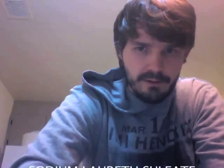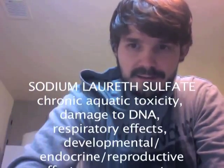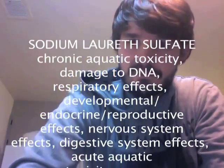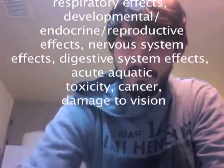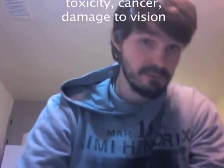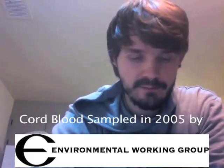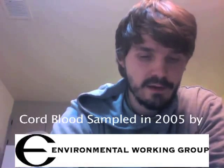One of the crazy killers that's in almost every single soap product on the market is sodium lauryl sulfate. It causes chronic aquatic toxicity, damage to DNA, respiratory effects, developmental endocrine reproductive effects, nervous system effects, digestive system effects, acute aquatic toxicity, cancer, and damage to vision. Is that really what you want to be washing your dishes with? Are they really clean for your children after using those products? Not in my opinion. These chemicals are now being found in children while they're still in the womb. One in three women are contracting cancer, and the rates go up if you're a stay-at-home mom who cleans with a lot of these products.